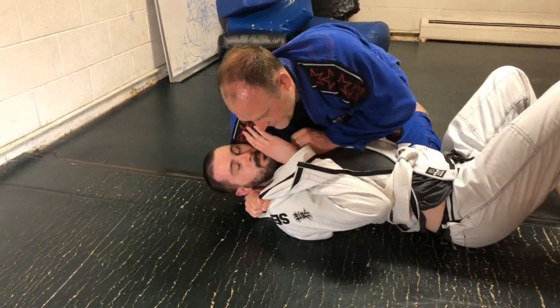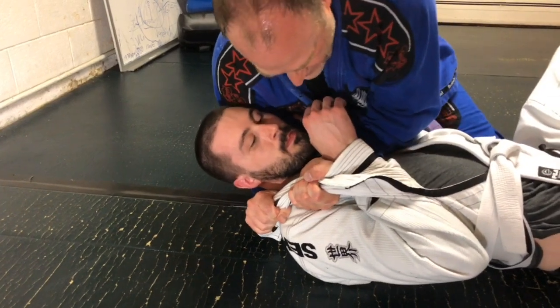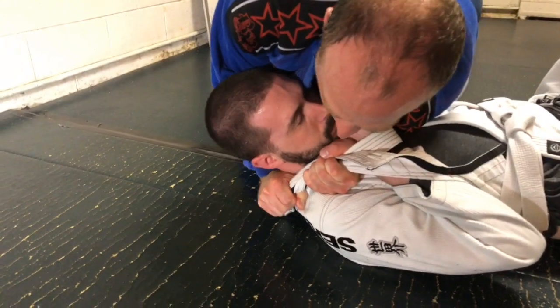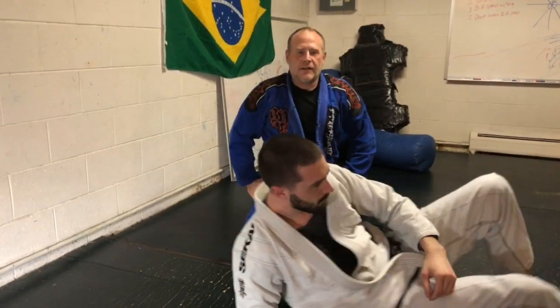Then I work my left hand under. I take an underhand grip. From here, I move my forearm down and I turn in. I just scissor my arm. The samurai choke.